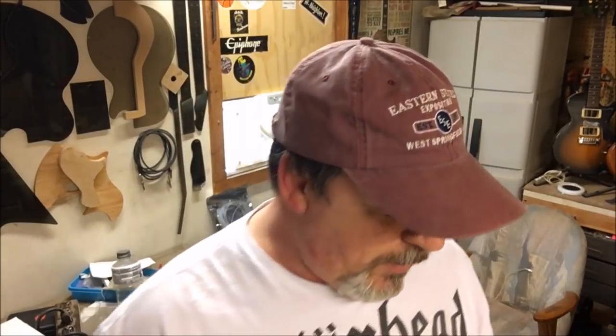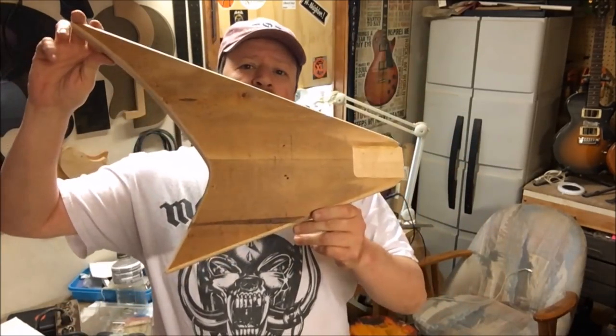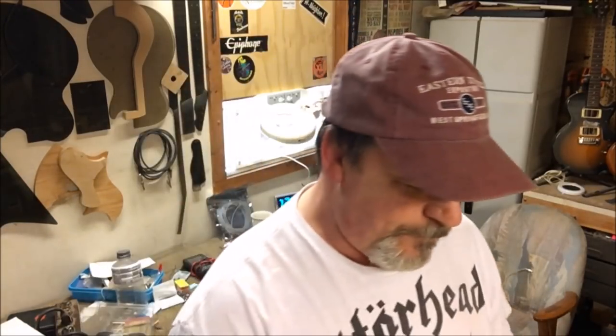Hey everybody, welcome back. This is another tips and tricks video. My son and I are building a guitar out of pine — it's for his physics project about magnetic fields. He came up with a guitar pickup to show his demonstration with, and we made the body, but we're going to be using an existing neck — a neck off of a yard sale guitar that I purchased.